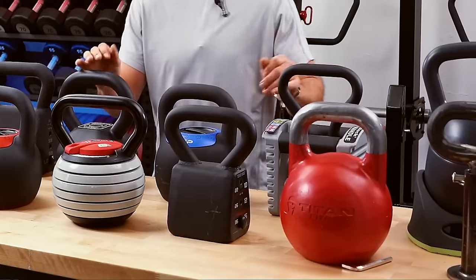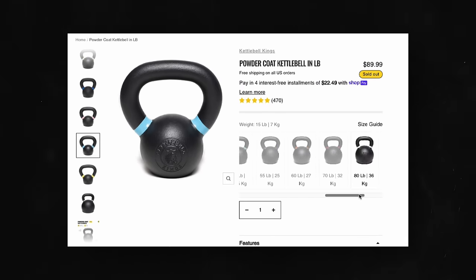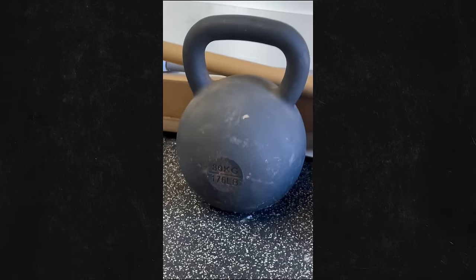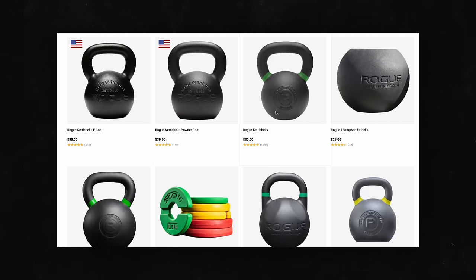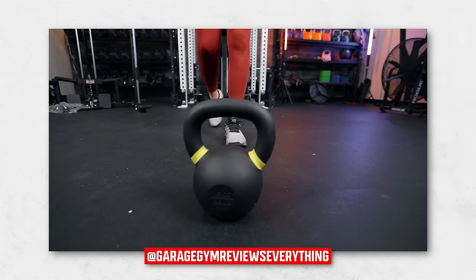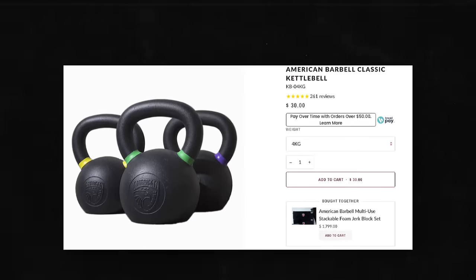After using a lot of kettlebells on the market and comparing specs, weighing them, and reviewing everything, here are the ones worth looking at. For cast iron, I've narrowed it down to about eight: Kettlebell Kings powder coat — which I have in my gym all the way from nine pounds up to a 203-pound kettlebell — Rogue powder coat, e-coat, and their USA-made powder coat, plus Rep Fitness, Bells of Steel, Fringe Sport, American Barbell, and Titan Fitness. I've tested and compared all of these.